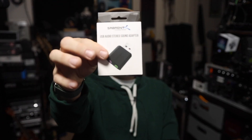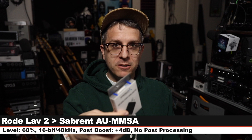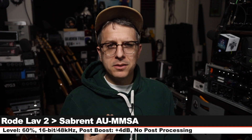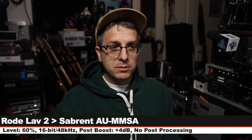Greetings and welcome back to Podcastage 2 aka The Deuce. Today I want to address using a lavalier microphone with a USB sound card, amongst a couple of other things. Right now I have the Rode Lavalier 2 clipped to my shirt, connected directly to the AU-MMSA. My level is set at around 60% and this is the sound that we are getting.